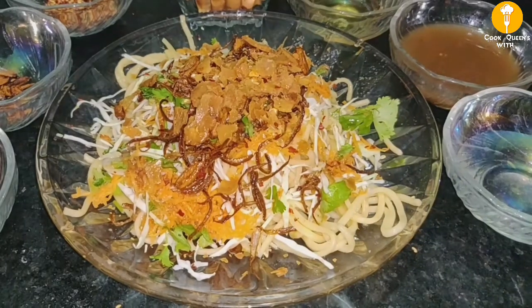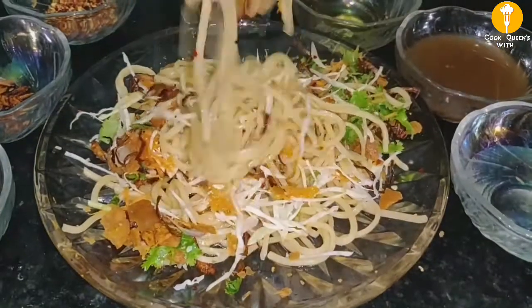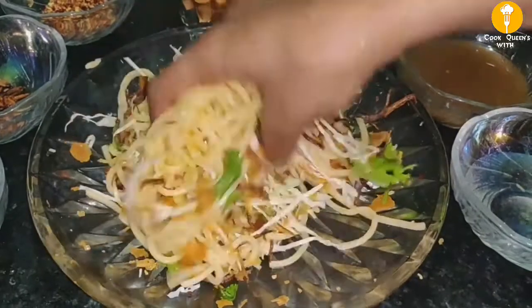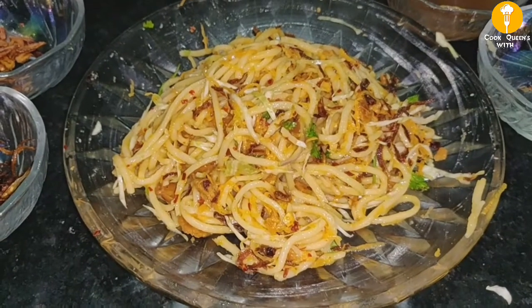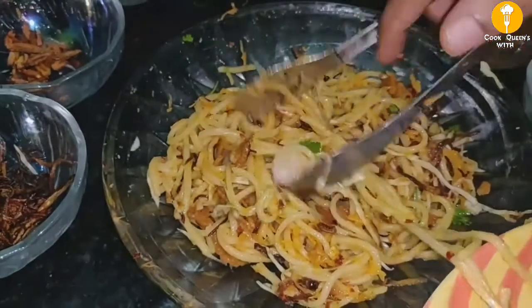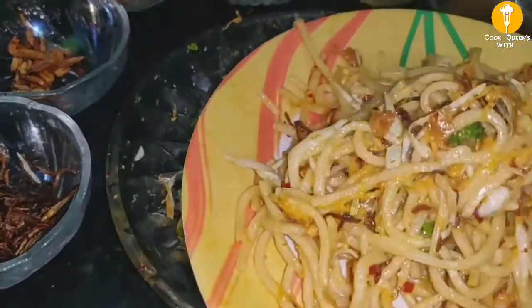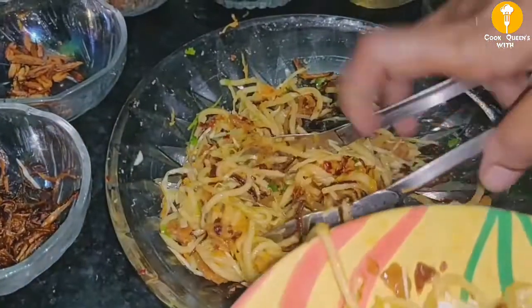Let's fry the onion and mix in the salt and water. Now we can squeeze the lemon and add the flavor to the noodles. Mix all the flavors in the noodles well. Let's mix it in a plate. We will melt it in the pot and soak it.